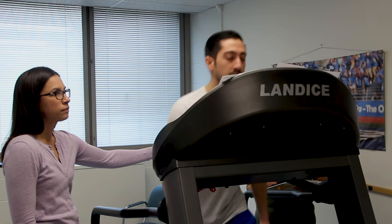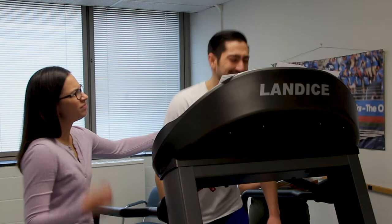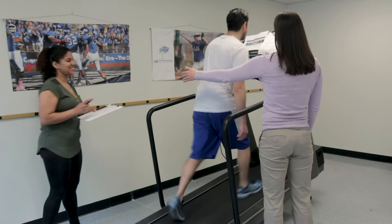How do you feel on our symptom scale now? I'm getting a tiny bit of a headache. Tiny bit of a headache — how would you rate that on the scale? About a 1. How hard do you feel like you're working? Around a 17 now. Do you feel like you could proceed on to the next stage or do you think we'll be done for today? I think we could probably call it quits after this one. Okay, so let's just finish off this stage.